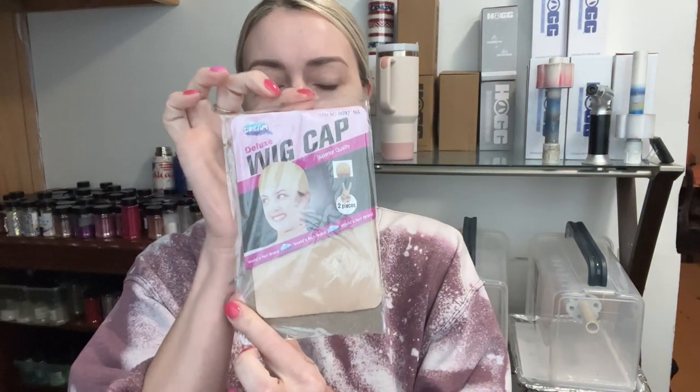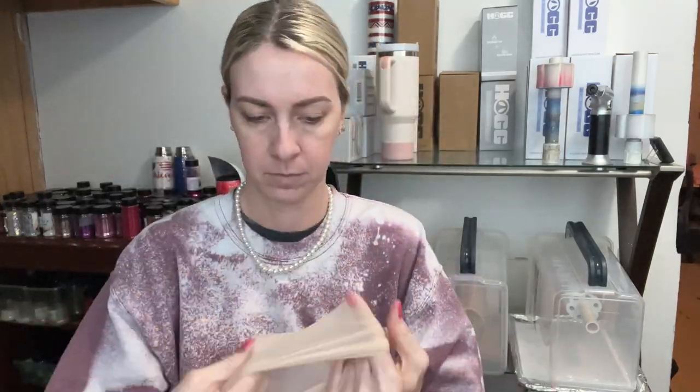We're going to put our wig on here — it comes with a wig cap. It has two pieces in here, so we're going to put that one on. That was really easy to put on; all of my hair fits into the back and I have a ton of hair. It's really long but it fits in perfectly.